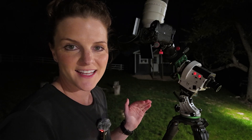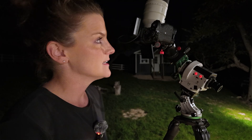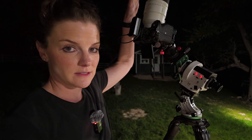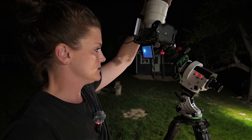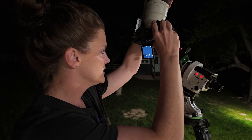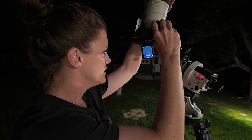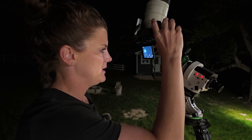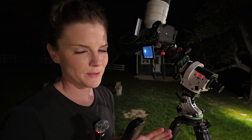The next critical step, once you've focused in on the area of sky you want to photograph, is getting your stars in focus. For this particular lens setup, I've got it set to manual focus. Essentially what I'm going to do is focus on the brightest star and rock back and forth until it's nice and pinpoint sharp, and then take a test shot. Always take a test shot.